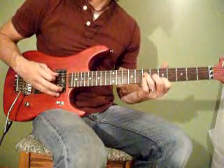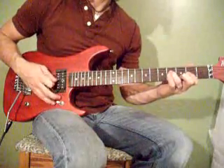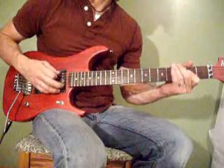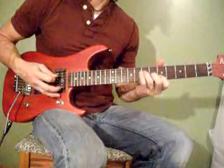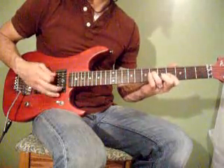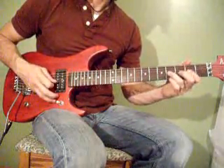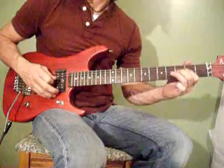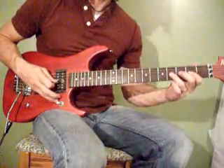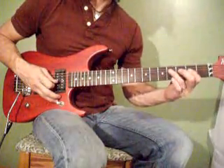Sounds like this. Second time. That pull off is simply the fourth fret to the second fret to open string on the G, D, and A string.